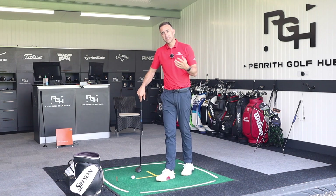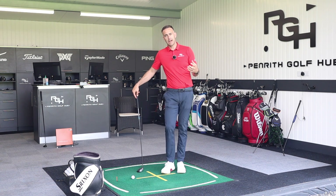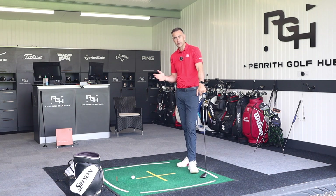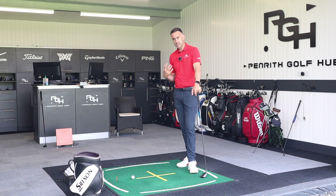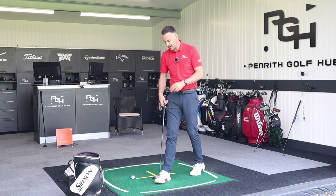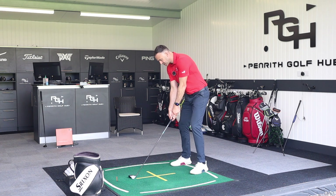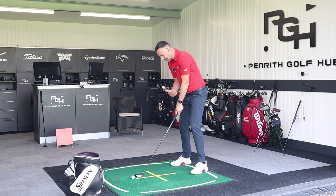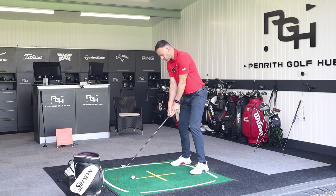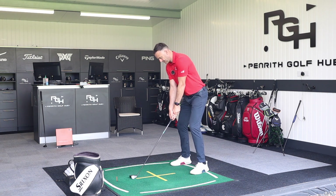Then we look at the other side of things — hybrids. We're replacing those long irons, and many of us have hybrids in the bag now. A lot of these hybrids are built with a little bit more upright lie angle, so golfers often mention — and I see this myself — hybrids tend to produce a little bit more of a left miss for right-handed golfers. People like the shaft length and ease of use, but struggle with the control of the face angle and shot direction.